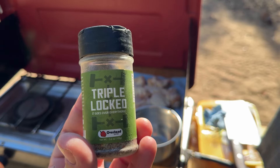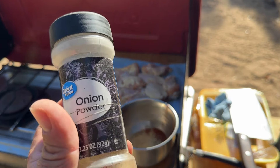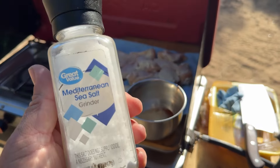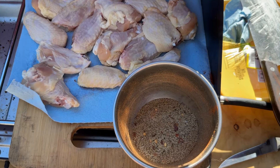You do want to make sure that they are dry, though, because the drier they are, the crispier they're gonna get, no matter what you're cooking them on. For seasoning, I'm using some Triple Lock by Overland Spices, some paprika — great value kind — a little bit of garlic, some onion, some crushed red pepper, and a little bit of salt. Three little twists ought to do her. Let's go ahead and get this old yard bird tasting right.